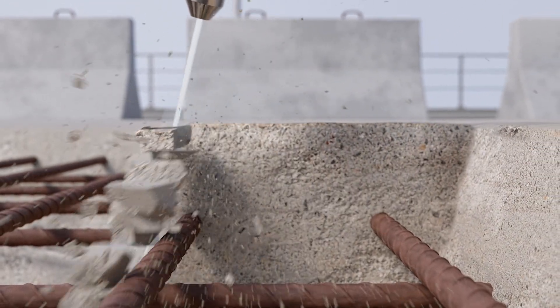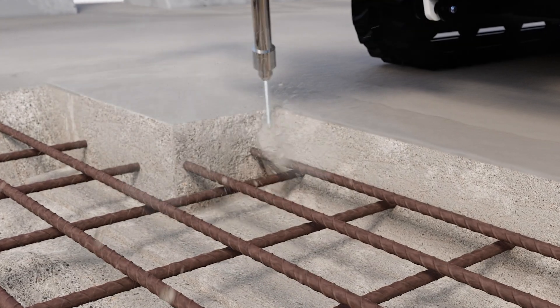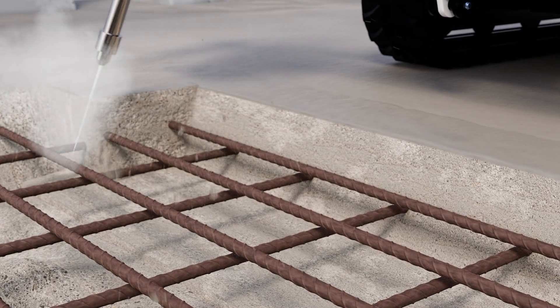It creates an ideal surface for bonding of new concrete, while the robot secures the quality and consistency of the concrete removal process.